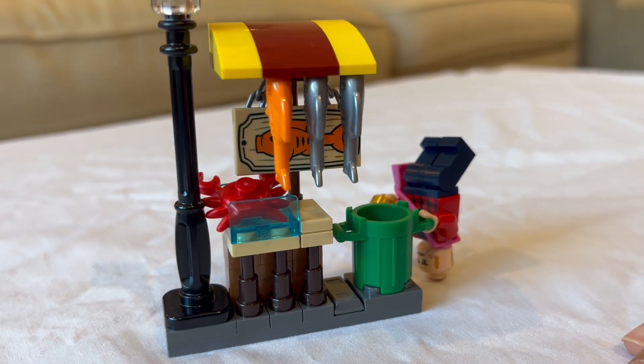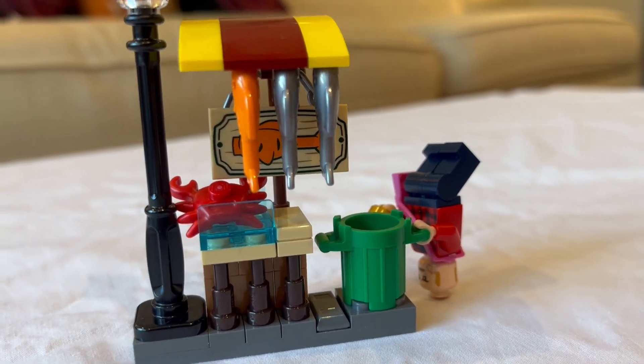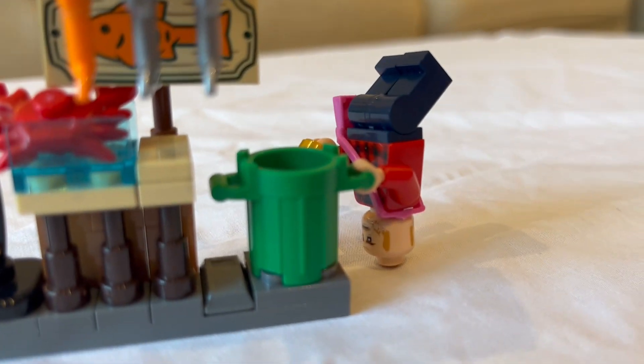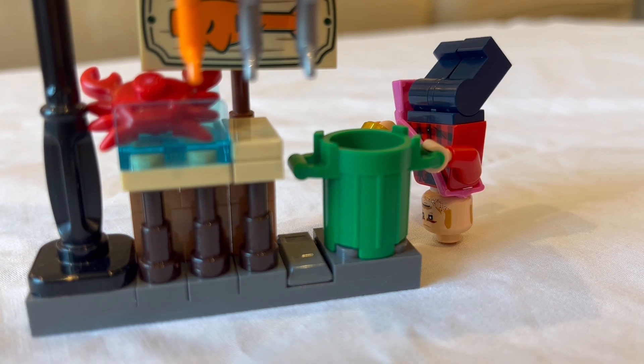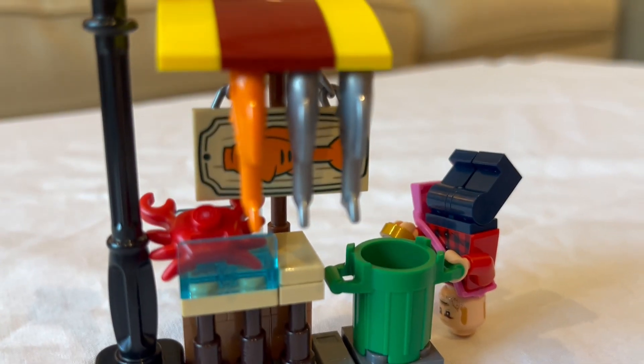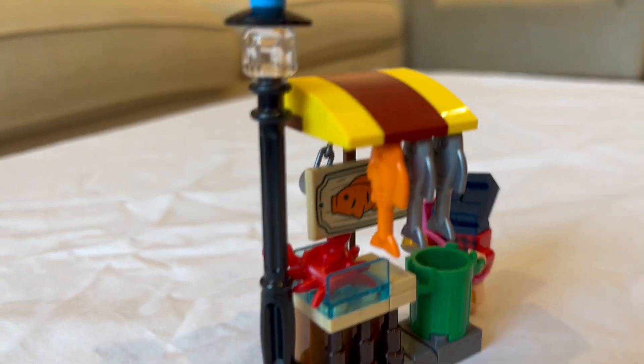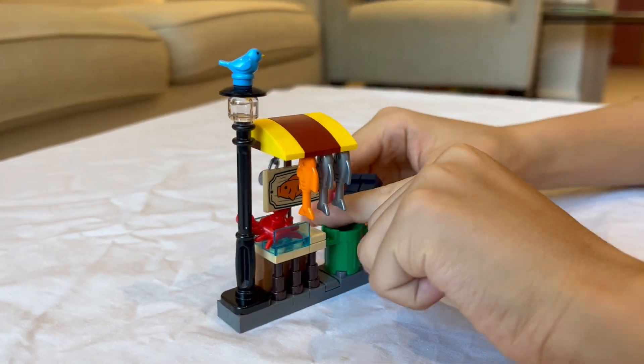Hey guys, welcome back to my YouTube channel. Today I decided to make a LEGO fish market stall. I actually got this idea from when I bought a LEGO Jurassic Park set and it came with a lot of sea life, so I decided to make this LEGO fish market stall. Let's get started.